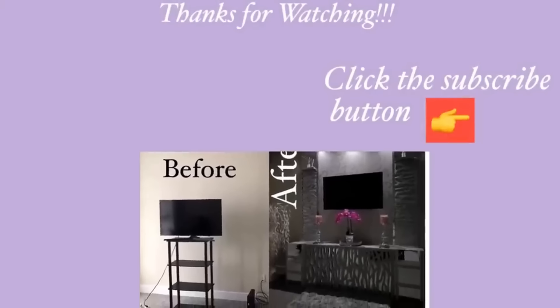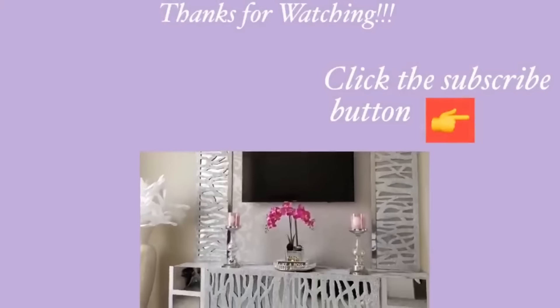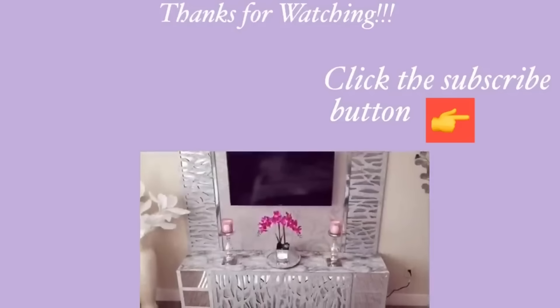Thank you guys so much for watching. I have other home decor DIY videos linked in the description box below to check them out. And for those of you who have not subscribed to my channel, don't forget to click on the subscribe button.